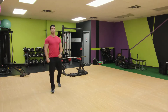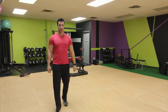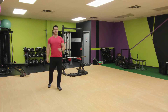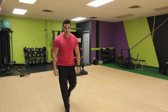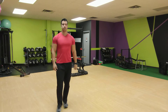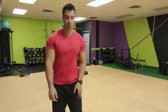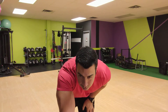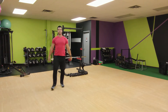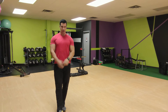And jumping jacks. And now squats. And arm circles — in the opposite direction now, other way.